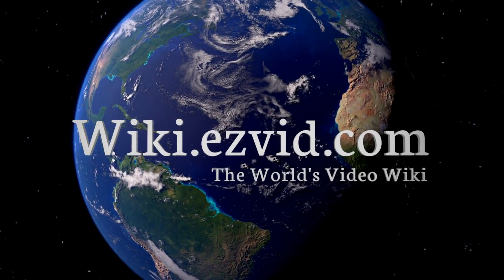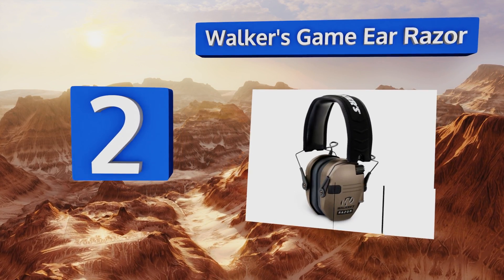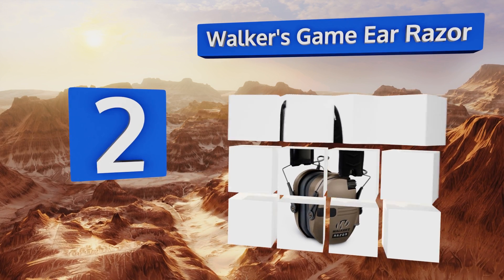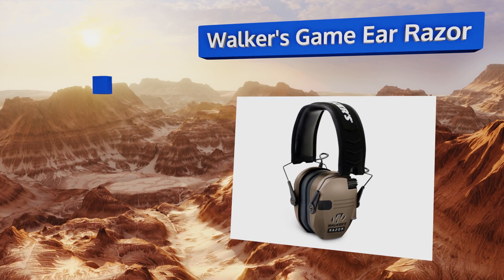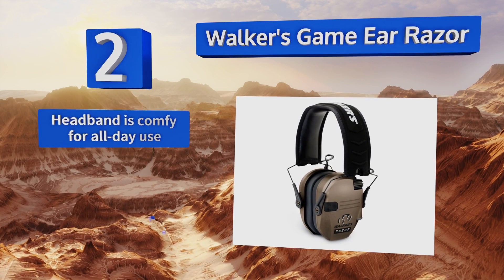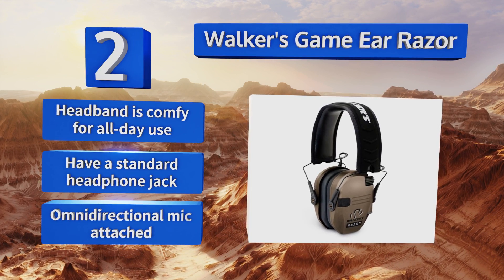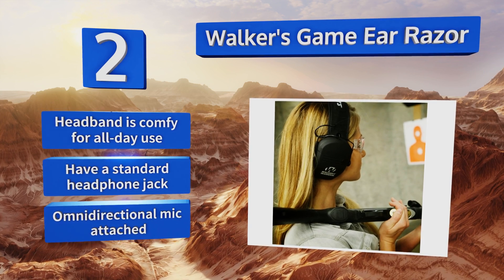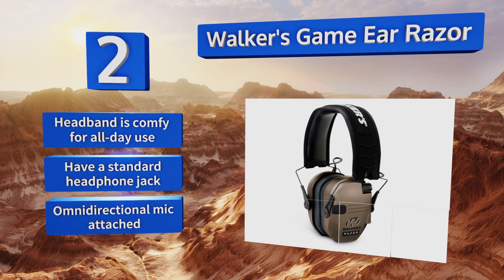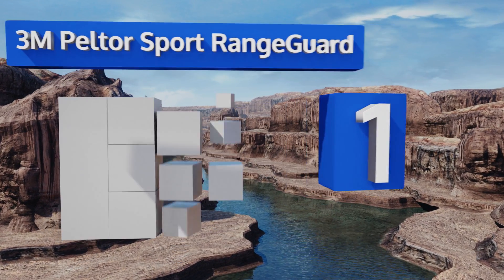At number two, the Walker's Game Ear Razor boasts a noise reduction rating of 23 decibels, so they can muffle the report of even the largest firearms. If you've been looking for an excuse to take that 50-caliber out, these will allow you to finally show off without damaging your eardrums. They feature a headband that's comfortable enough for all-day use, a standard headphone jack, and an attached omnidirectional microphone.